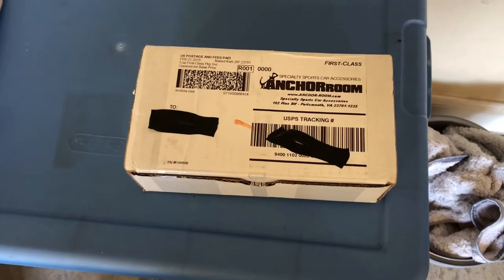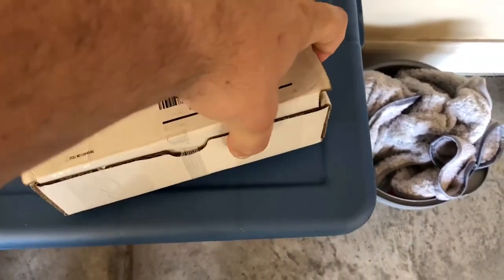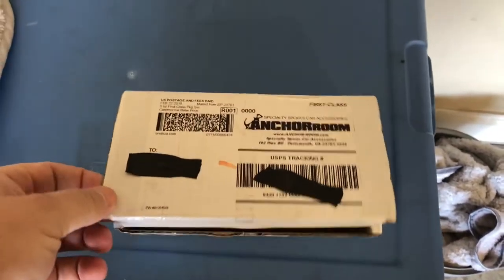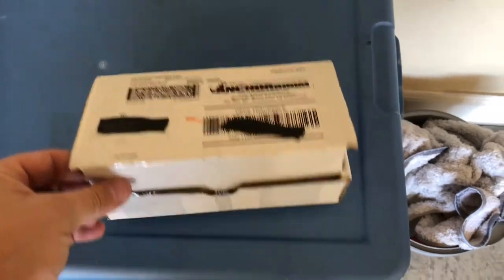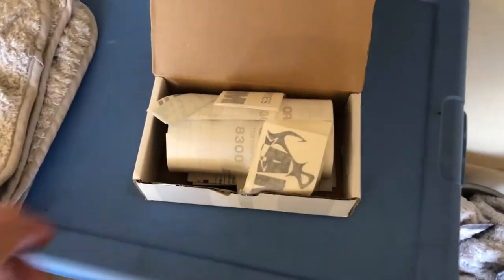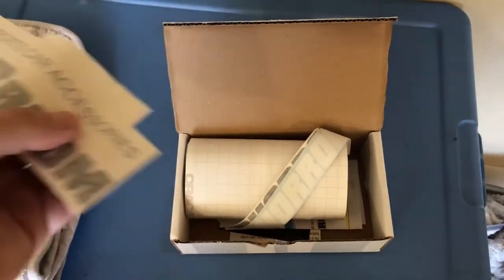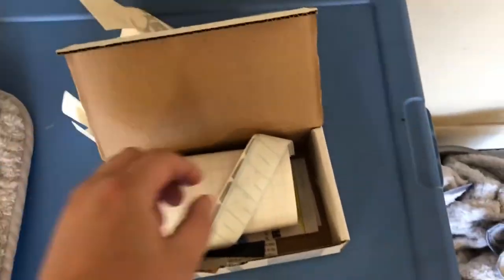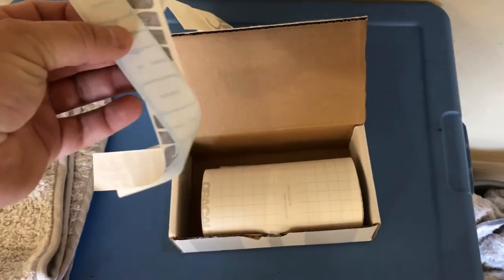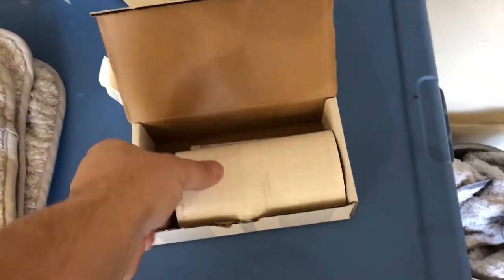What's up guys, so what we're gonna do today is put this tail light tint on a Scat Pack. I ordered it from Anchor Room — they sent it to me in this sweet box first class. Anchor Room always has good packaging. I know a lot of people use another vendor for their tints, but I've ordered a bunch of stuff from Anchor Room before. Not sponsored by them, I just like their tint.